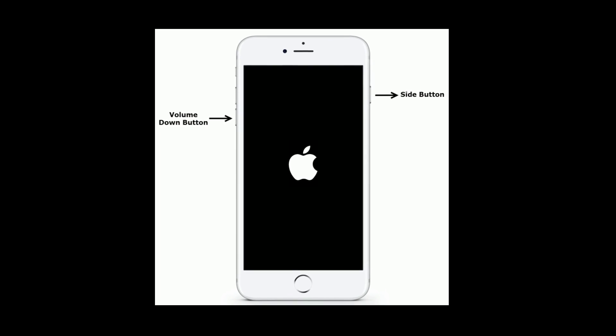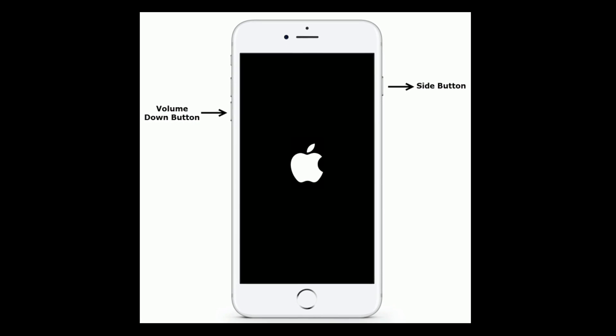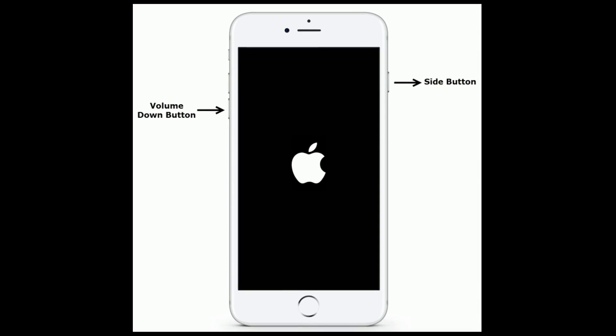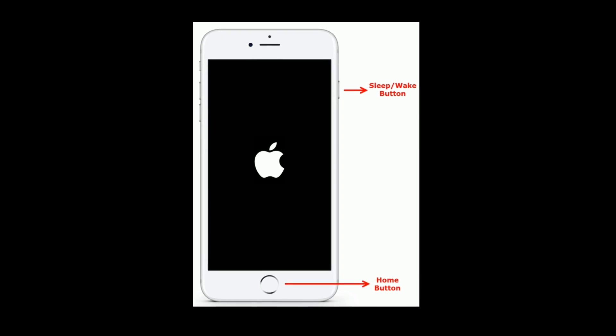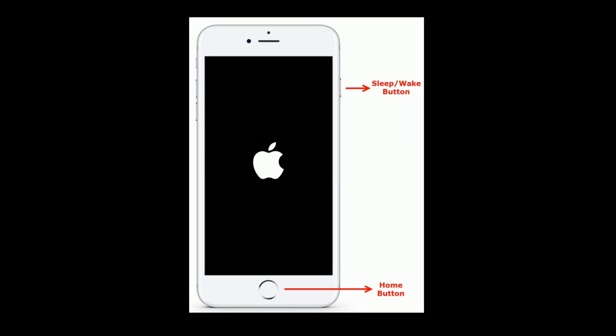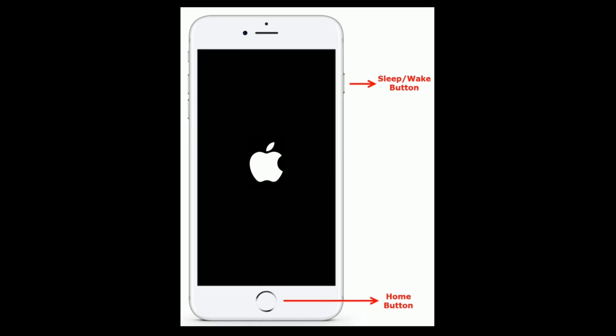If you are using iPhone 7 and 7 Plus, press and hold the side button and volume down button at the same time until you see the Apple logo. If you are using iPhone 6 and 6 Plus, or an iPad with home button, press and hold the home button and side or top button until you see the Apple logo.